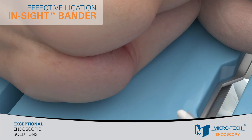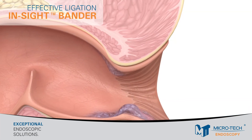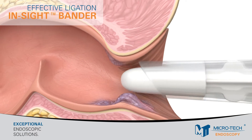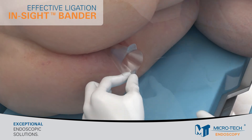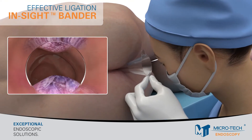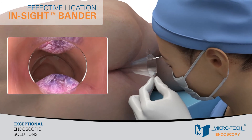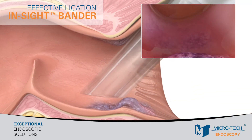To start, perform a rectal examination and insert the anoscope. Next, remove the obturator. The key is to slightly pull the anoscope back to get the hemorrhoids in view. Reinsert the anoscope at the upper border of the hemorrhoids, then tilt the anoscope towards the target tissue.